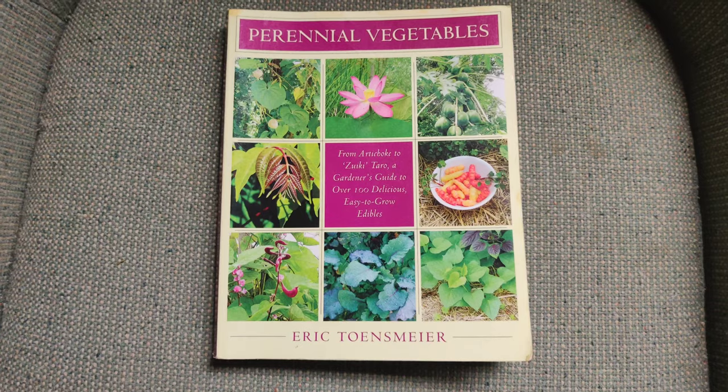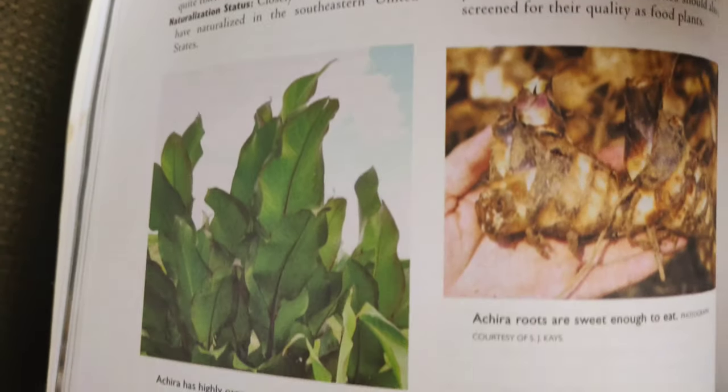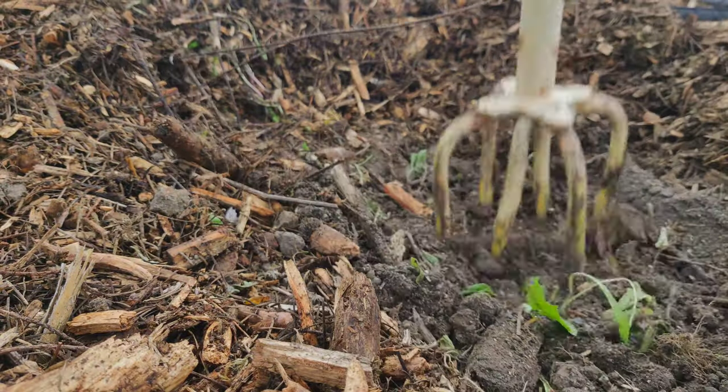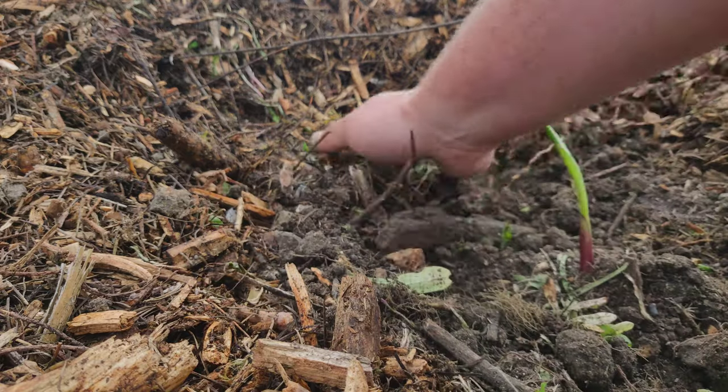This is achira, an ancient Andean crop which predates the Inca, and which I first learned about in Eric Tonsmeyer's Perennial Vegetables, where he dedicated almost two pages to this one crop. They are primarily grown for these large fleshy rhizomes, which can be consumed just like a potato, or they're also milled for starch, which just happens to be the most popular starch in Vietnam for making cellophane noodles. In my climate, the yield is supposed to be about 10 pounds per plant, but in ideal conditions, yields of up to 60 pounds have been recorded.